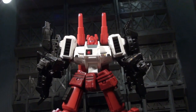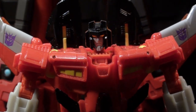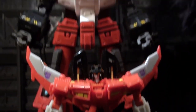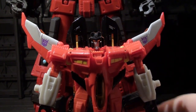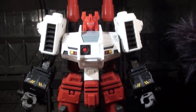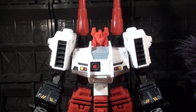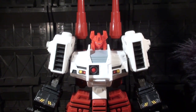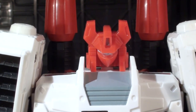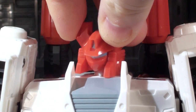So usually a poseability section would start off on a Transformers thing right about at this height, but as you can see, things are a little bit tall. So I can't just tilt my camera up — I've gotta jack it up all the way up here, and you can start taking a look at how Six Sigma moves! He starts off with my favorite way to open up talking about a robot and its poseability: ball-jointed neck!